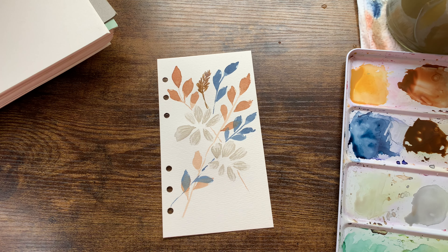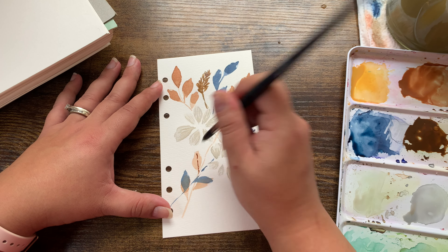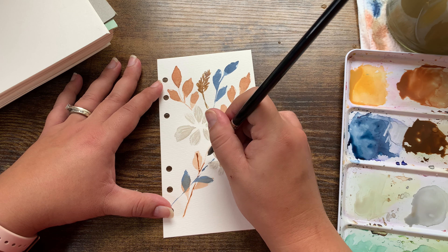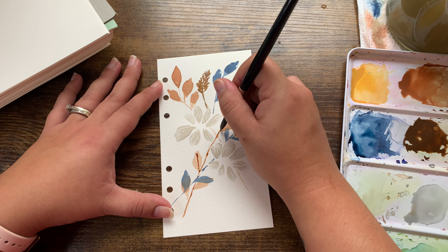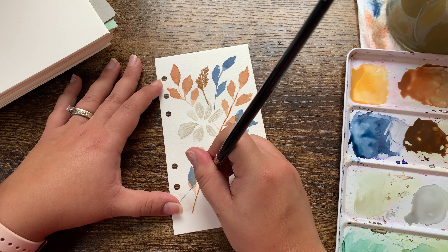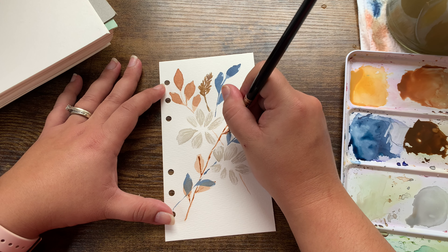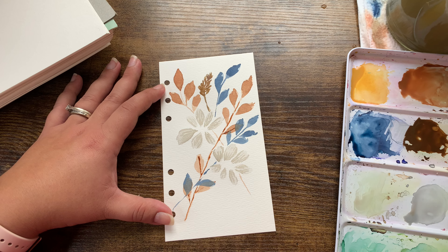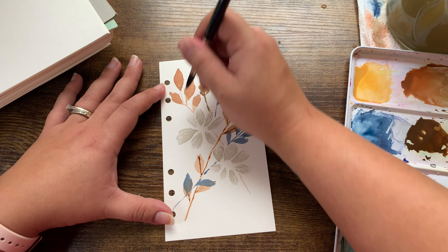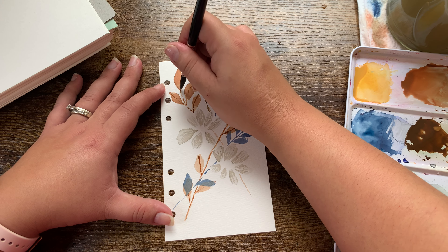I'm taking this orangey brown, dabbing some water off, and just drawing some lines in the middle — I may darken some of these lines for fun. I especially like to do this on weekend mornings; I find it really relaxing.